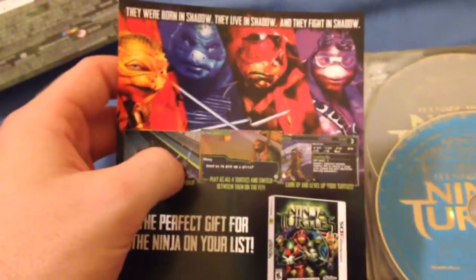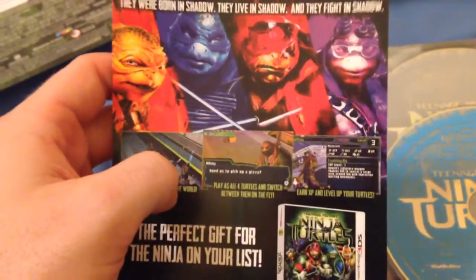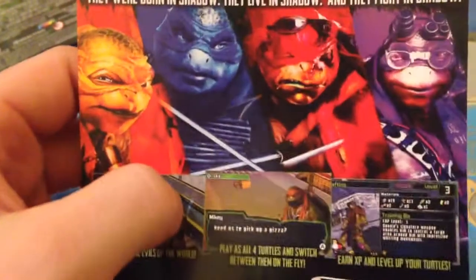And the other side is the digital code. If you want that, in the comment section below let me know your favorite Ninja Turtle movie and why, and I'll randomly choose one and pick, and that'll be yours.